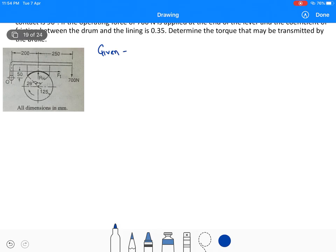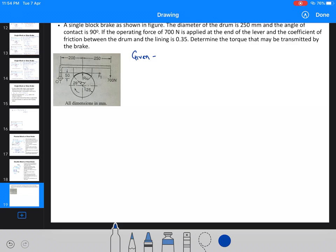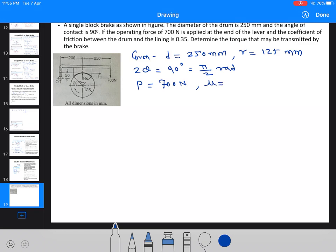Writing down the given data: diameter D = 250 mm, so radius R = 125 mm. The angle of contact 2θ = 90 degrees, which in radians is π/2. The actuating force P = 700 N, and the coefficient of friction μ = 0.35.